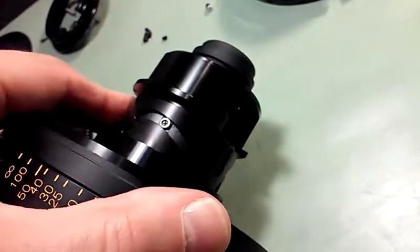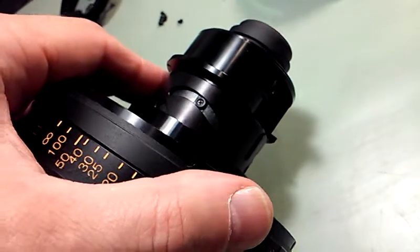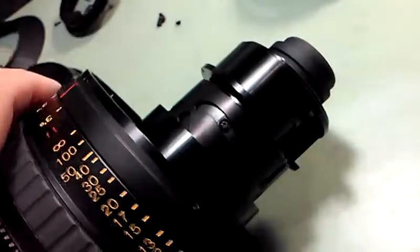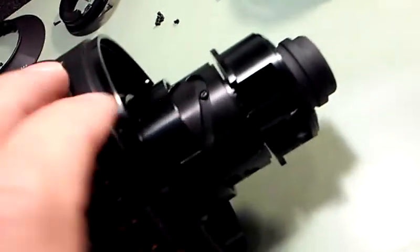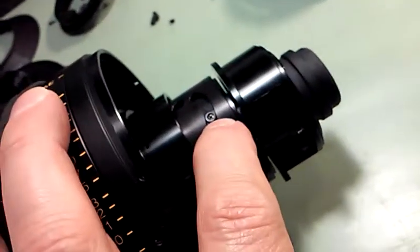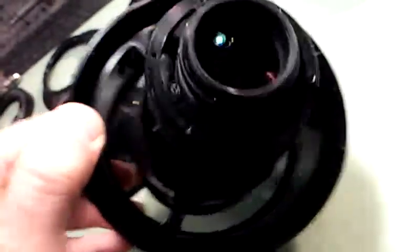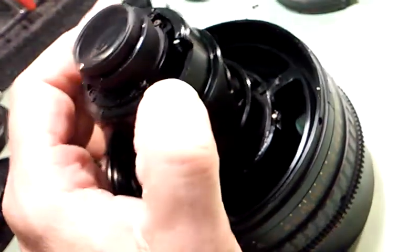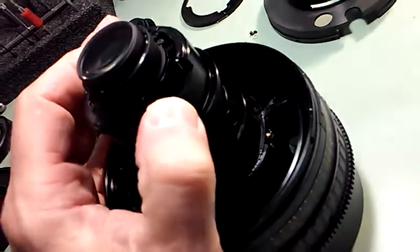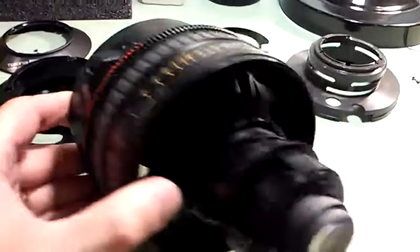I could feel just a little bit of play in those followers, and I don't know if that was contributing to the problem or not. So I actually just snugged all six of those screws in hopes that they would crush and expand these plastic cam followers just ever so slightly so they fit in the slots better.